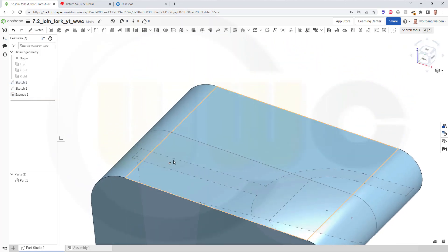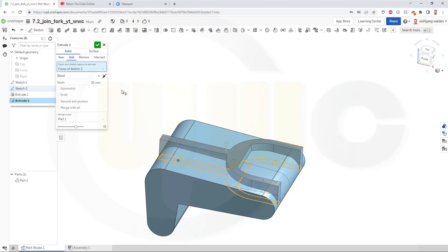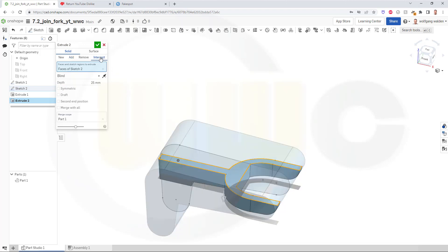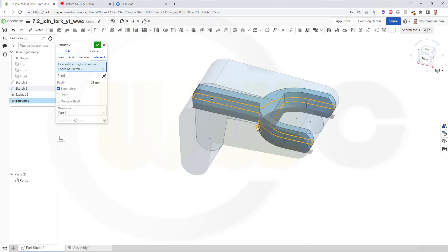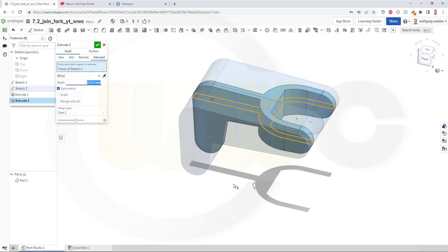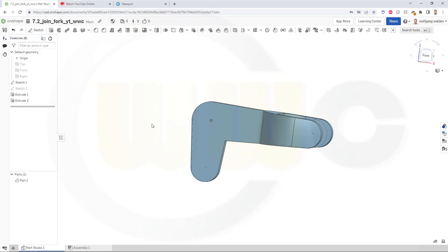Now I could intersect it with the other sketch. Let's do another extrude with the second sketch, and I want to intersect. Let's make it again symmetric — it should be at least 100. Let's make it 110. That's not enough, so let's go for 150. Yeah, that's okay. Confirm. And I've got my basic shape. Let's hide that sketch.